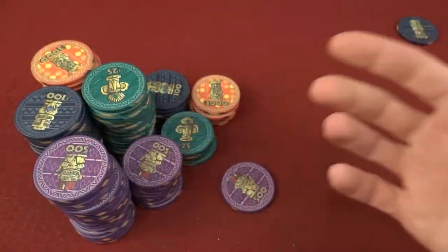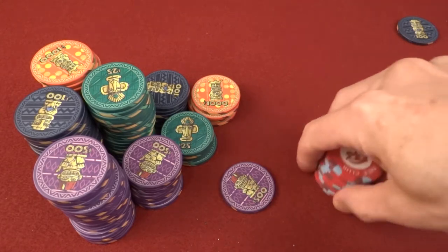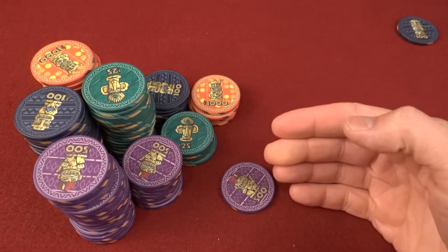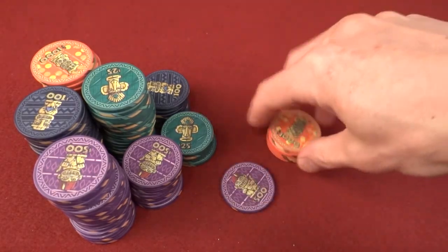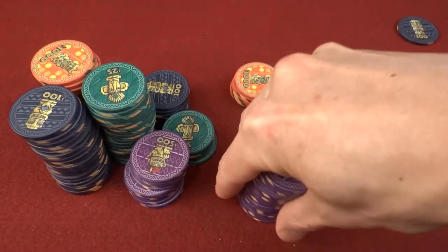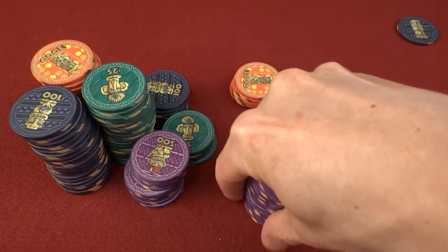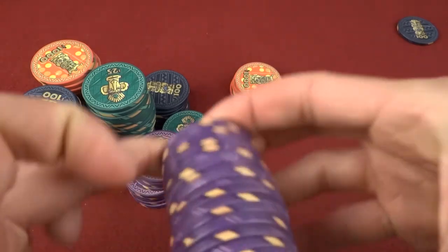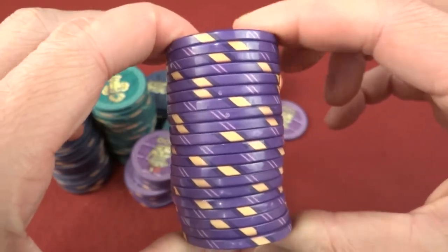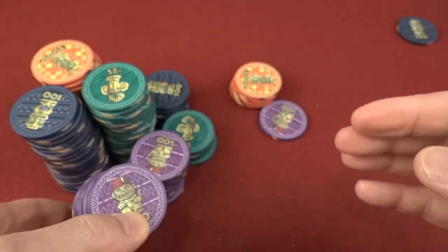Let's talk about flatness. With a lot of ceramics, spinners are found commonly — for example, the Nile Club chips just spin sometimes because they're not really flat. The Tiki Club have a wonderful texture and wonderful quality control in that regard, and I haven't found any really bad spinners like with the Nile Club. They all feel really good, and as far as flatness goes — with a stack of 20 here — you can squeeze them and they don't rock. Flatness is superb.